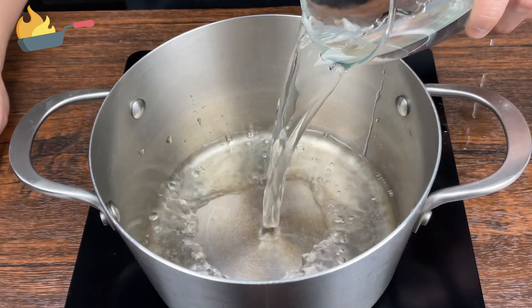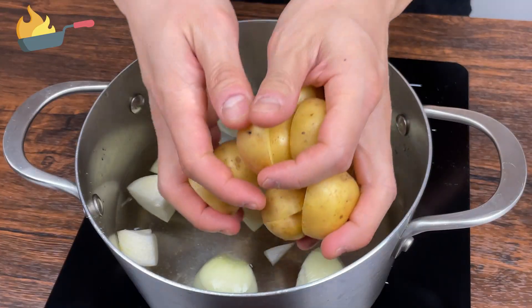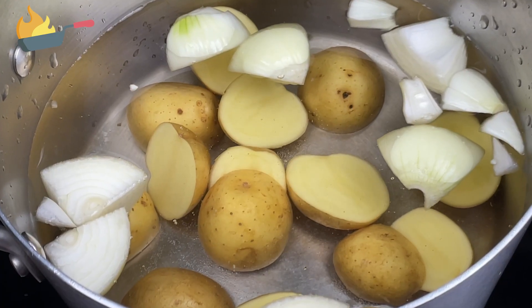Pour about 1.5 liters of water into a pot along with the potatoes and the onions, and start boiling the water.